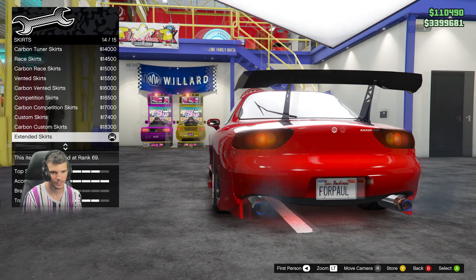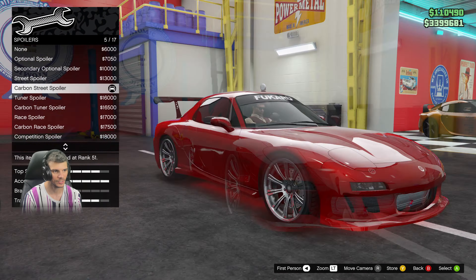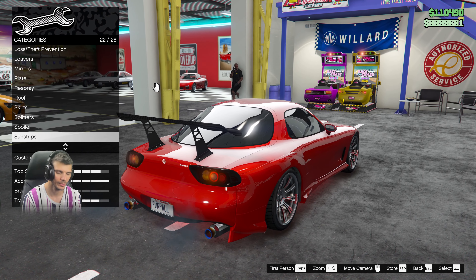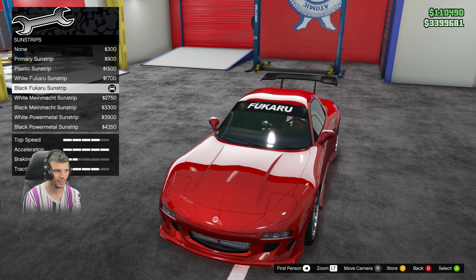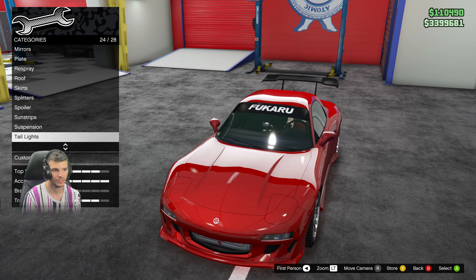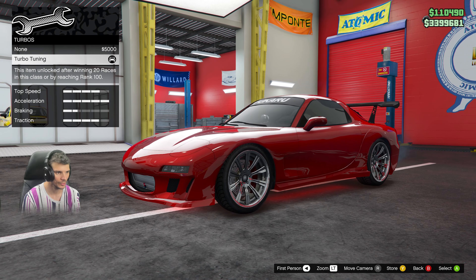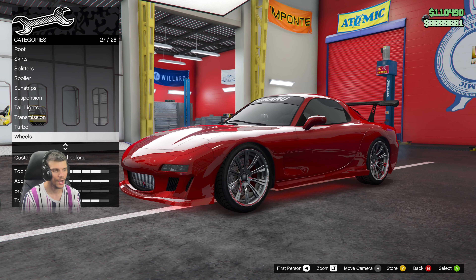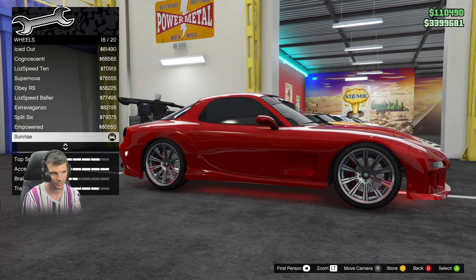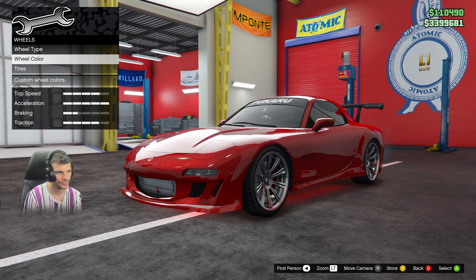The skirts are gonna be extended skirts because it adds that appeal to match the body style from Fast and Furious. Splitter is stock. Spoiler is gonna be carbon street spoiler — it's slightly taller than the one in the movie but it works. Sunstrip I would do black. Suspension is competition all the way. Lights are already blacked out, no need to change them. Transmission fully upgraded, turbo of course.